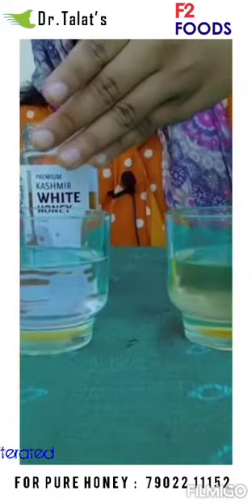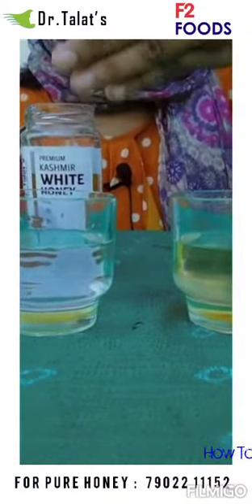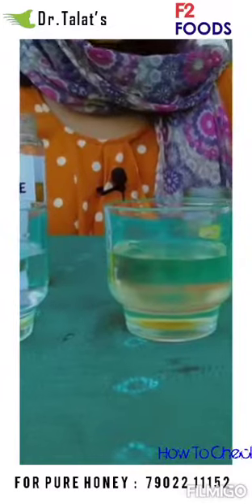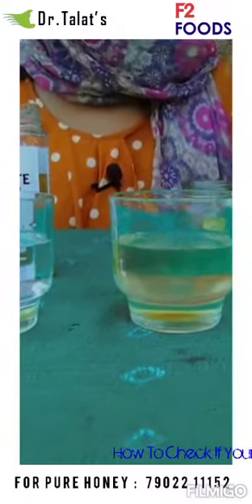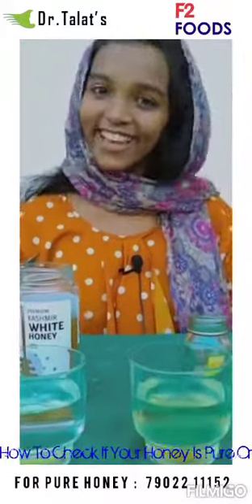Now look what happened. Dr. Talat's honey didn't get mixed up with water, but this honey got mixed up with water. Now you can understand which one is pure and not pure. Thank you.